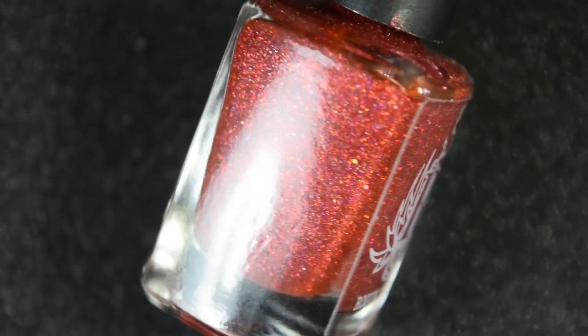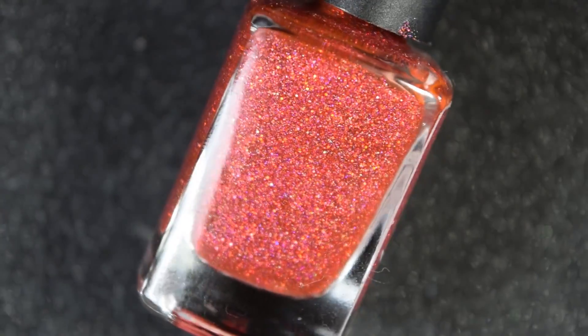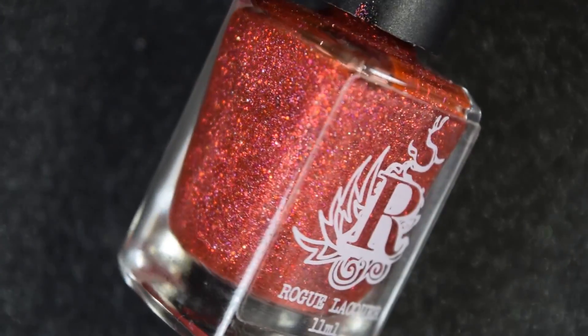First we have Picture It, and this is a cherry red with a ton of cherry red micro glitter. It also has a gold flash to it and a holographic flash as well.